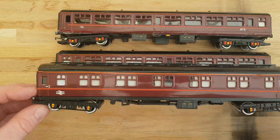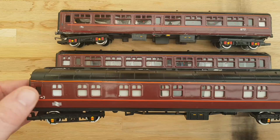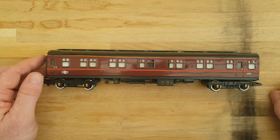This one, however, seems to be quite different. It has different sets of bogies on it and it's made by Hornby. So I'm going to go with this one and do my experimenting on this one first, see if I can get it looking reasonable. If that works, I can see what I can do with the other two. Let's get those out of the way and concentrate on this one.